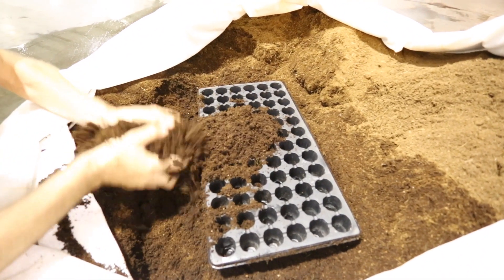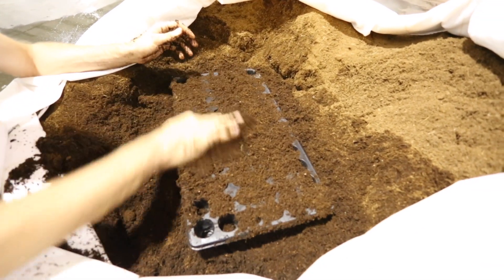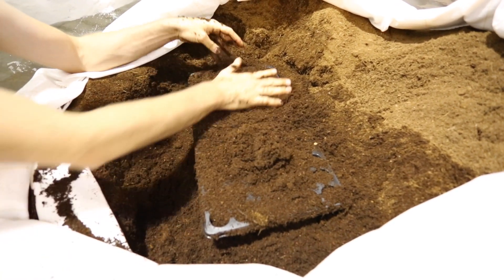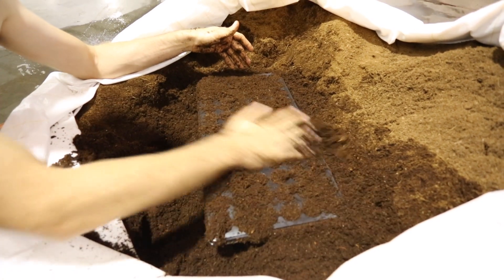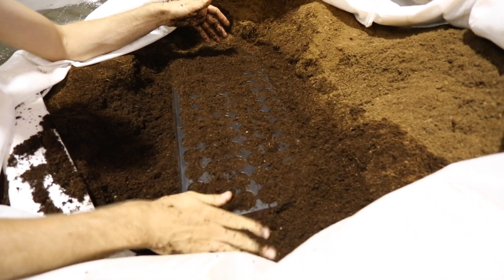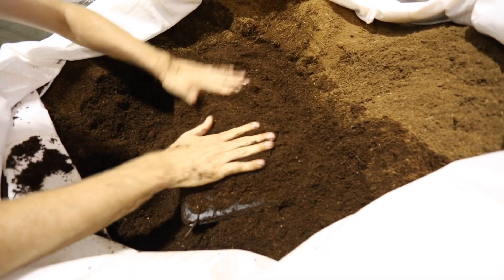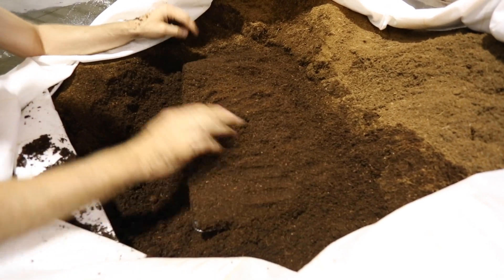The first thing we're doing is taking just pure coco and spreading it around, getting all these holes filled in. Just push it around like this — you can go at an angle with your hand and kind of push down to force it in there. What I actually like to do is mound it up and cover it like this. Now you want to pack this coco tight — you don't leave it loose, you do it tight.